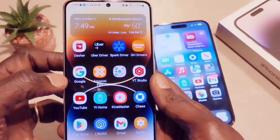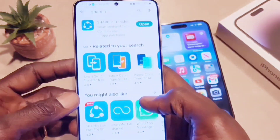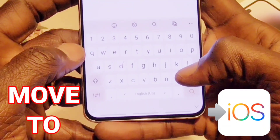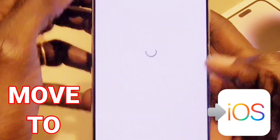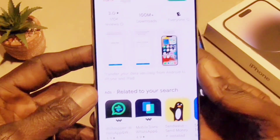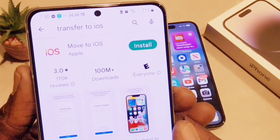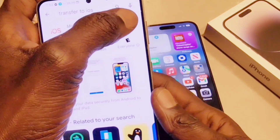This is a very simple method. All you need to do is download one single application — no wires required, no computer required. On your Android device, go to the Google Play Store and search for Move to iOS. Once you find it, install it on your device, and then you'll need to do some other settings on your iPhone.